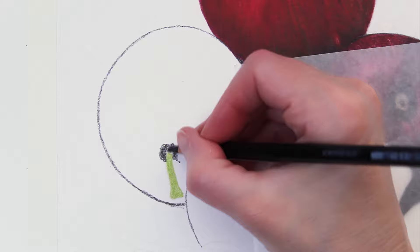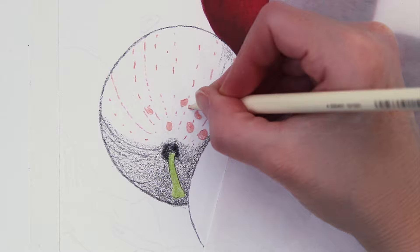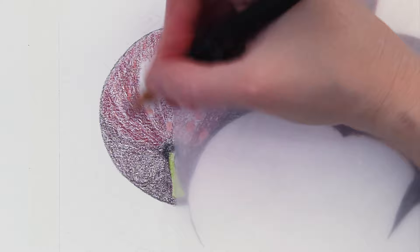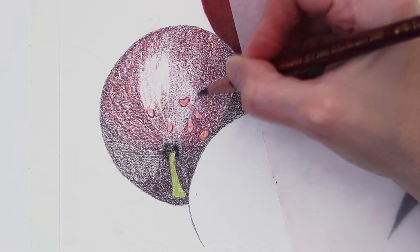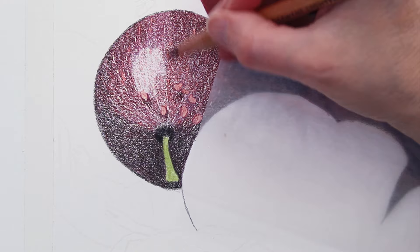Moving on to another apple here. You can see how important it is for me to get some of these directional lines in here just to give some shape to that apple. I want those curved lines so that this is going to look three-dimensional and not flat. And then I can just block in over with my mid-tone colors. I used a lot of the Caran d'Ache Luminance Crimson Aubergine — that was one of the main colors of red that I had in here.